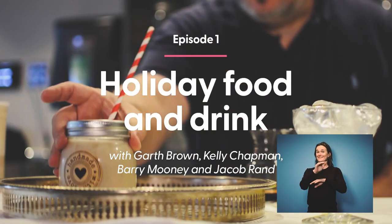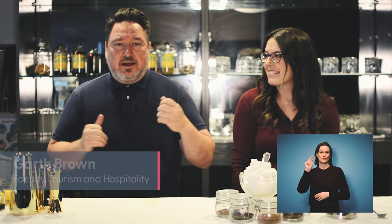Good morning, good afternoon, good evening. How is everybody today? My name is Garth Brown. I'm one of the faculty members here at NSCC Akerley Campus in the Culinary, Hospitality and Tourism programs. To my left — on the right of where you're watching — we have someone who hasn't been on campus for a long time, one of our alumni, Kelly Chapman, and she's a graduate of our hospitality program from 2019.